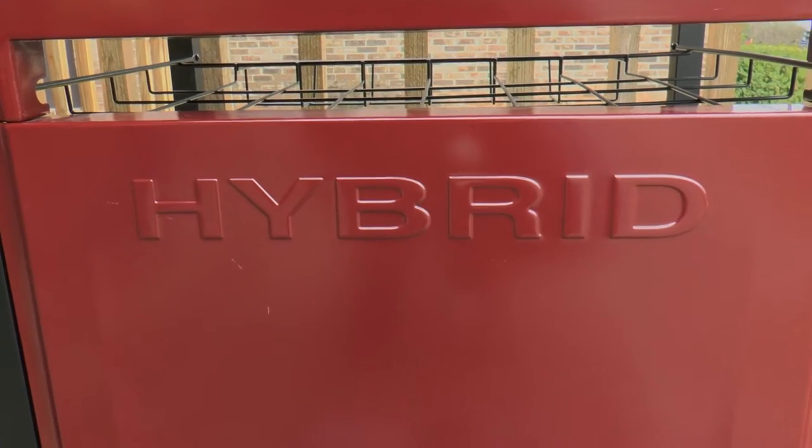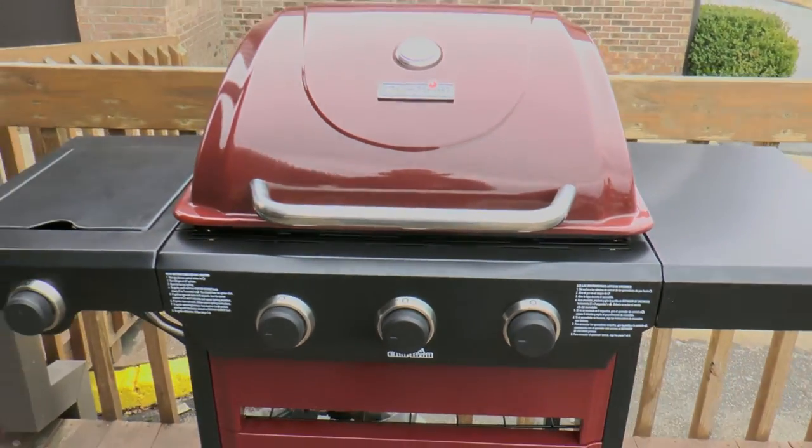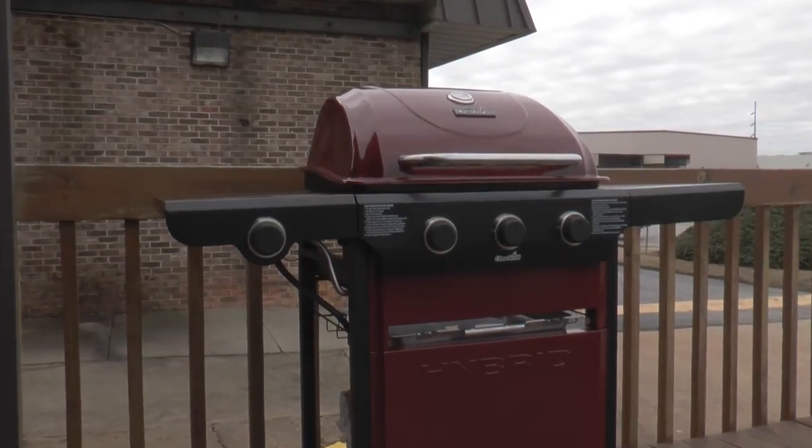The new hybrid grill from Char-Broil is a full-size gas grill that easily converts to a charcoal one, combining the convenience of gas grilling with all the flavor benefits of charcoal in a single grill.